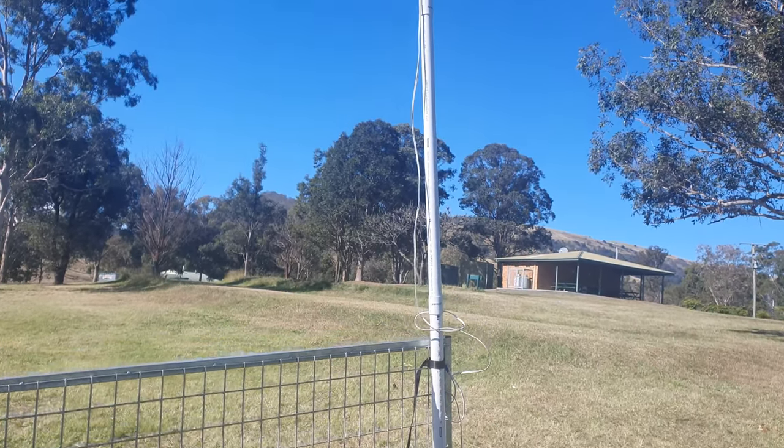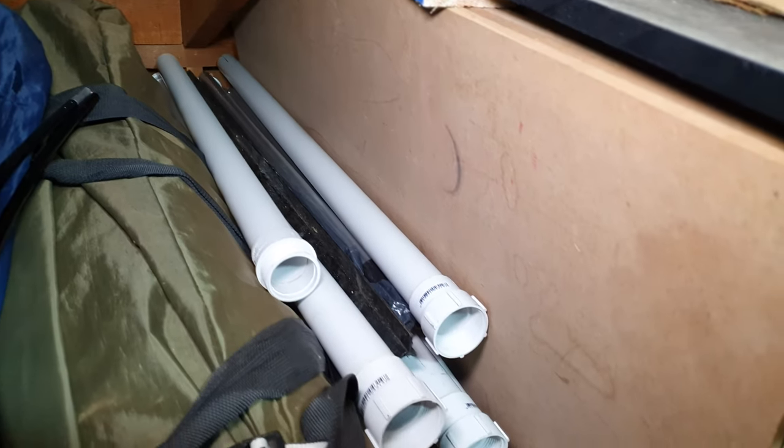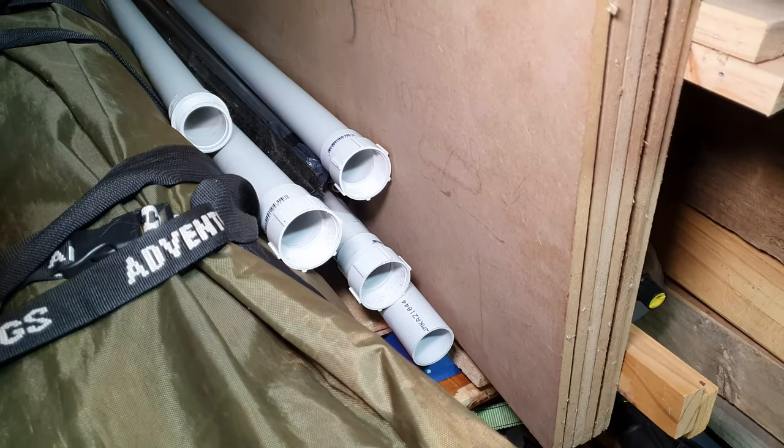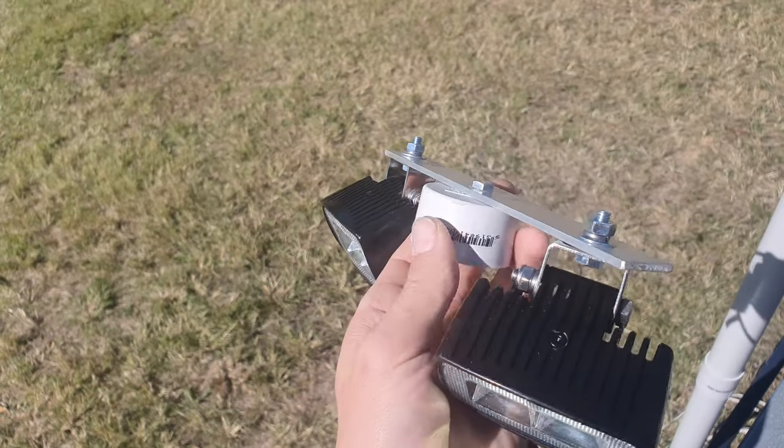When I first had the idea to make this it took me a while to decide on what I wanted to use as a post to put the lights on. I wanted something that could pack down small enough so I could pack it away in a tight spot, but I didn't want it to be too flimsy and blow around in the wind. The lights I want to use have some weight to them so it needs to be sturdy enough to hold them.